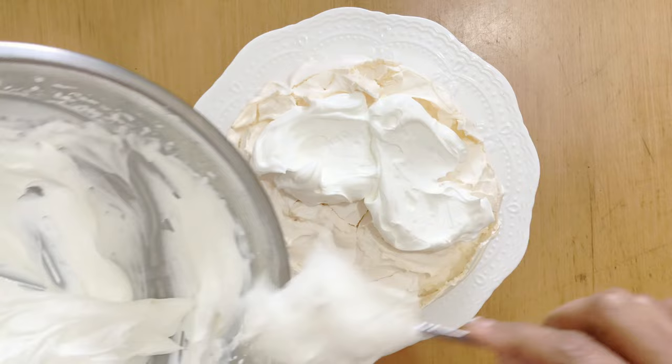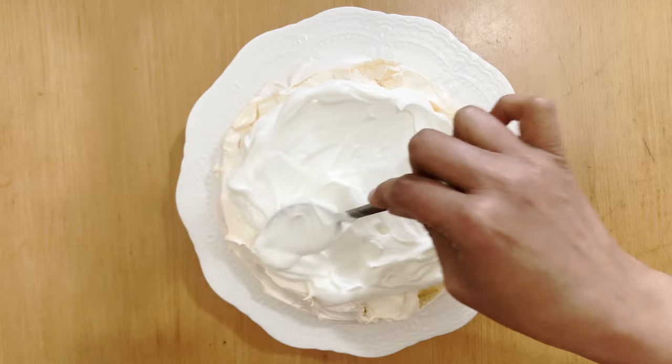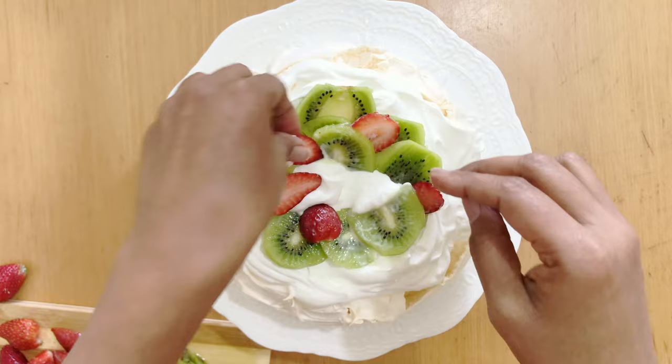When ready to serve, decorate your pavlova with whipped cream and fresh fruits. This light and fluffy meringue dessert topped with fresh fruit and cream is sure to wow your guests. I used kiwi, strawberries, blueberries, and passion fruit today.